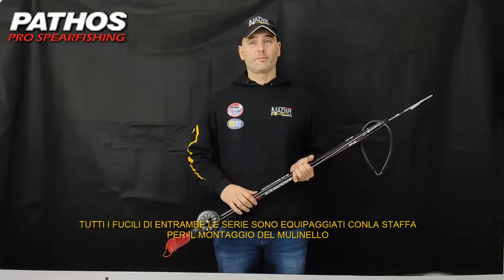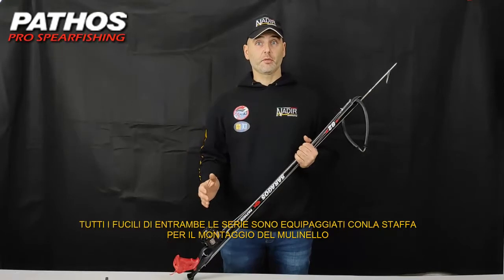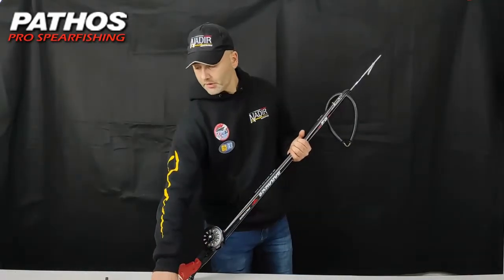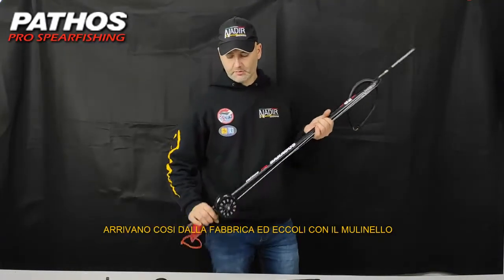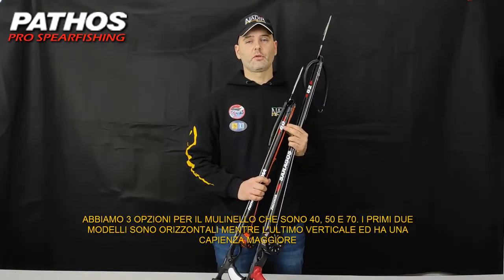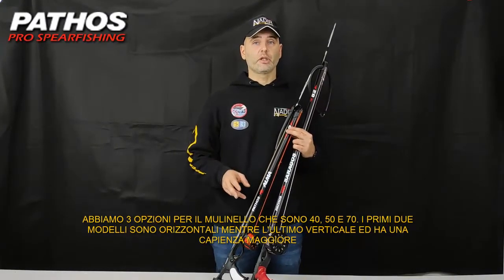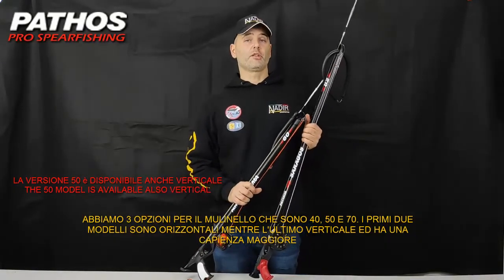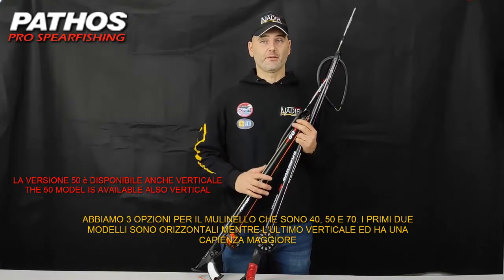All of the spearguns from both series, from the shortest to the longest size, are equipped with a stirrup which allows you to mount a reel. It usually comes like this, and once it is mounted, it looks like this. You now have three choices for the reel: the 40, the 50, and the 70. The first two models are horizontal reels, while the third option is a vertical reel which has more capacity.